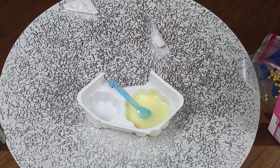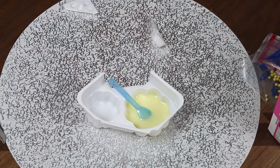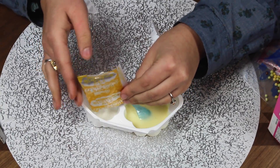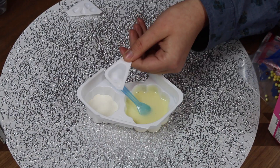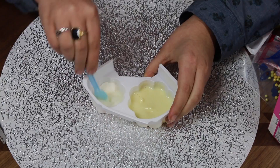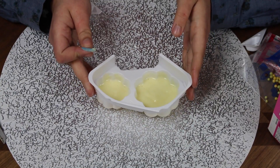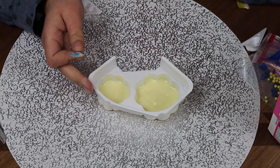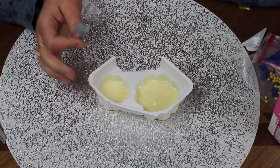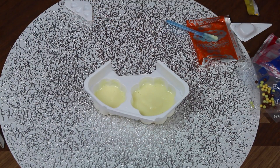Next thing we're going to do is take the yellow packet, and that's going to be going in the smaller side. This gets one scoop of water — one — and mix. This has to go in the microwave: 500 watts, 60 seconds, or 600 watts, 50 seconds. I shall go microwave this, wash my spoon, and I will be back.